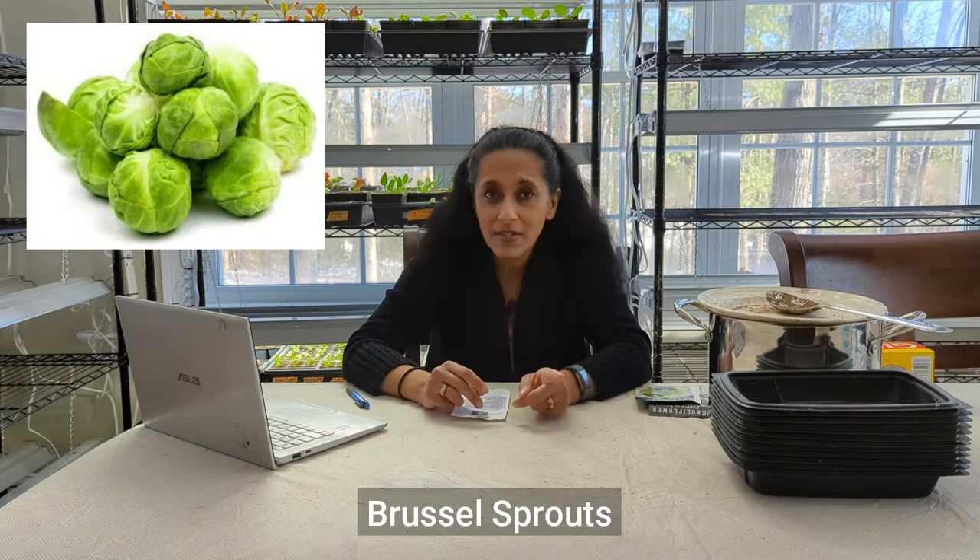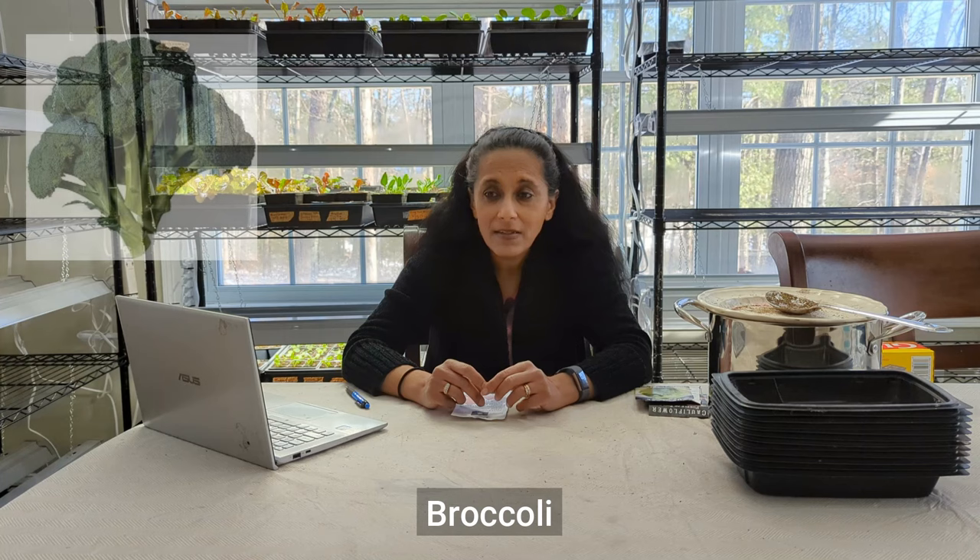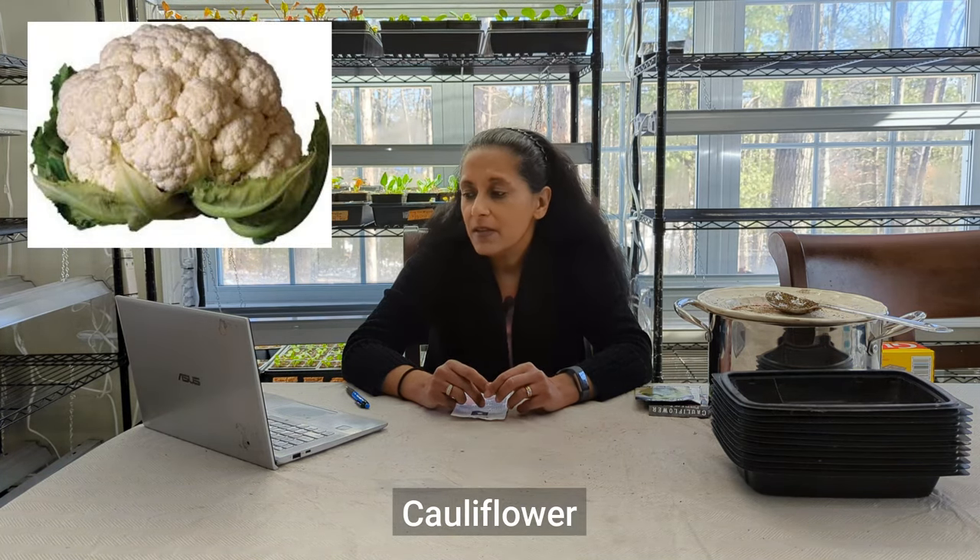I wanted to tell you a little bit about what brassicas entail or what they are. There are many vegetables that fall in the category of brassica. Some of those vegetables include Brussels sprouts, broccoli, cabbage, cauliflower, kale, kohlrabi, and then there's a whole bunch of other plants. But that just gives you an idea of some plants that fall under that category.